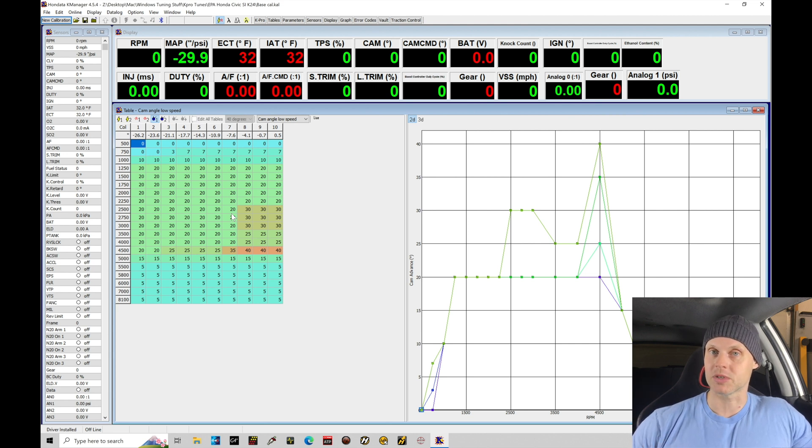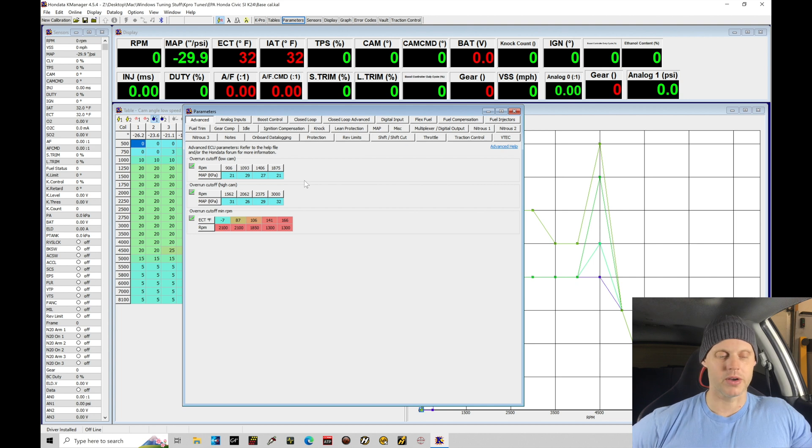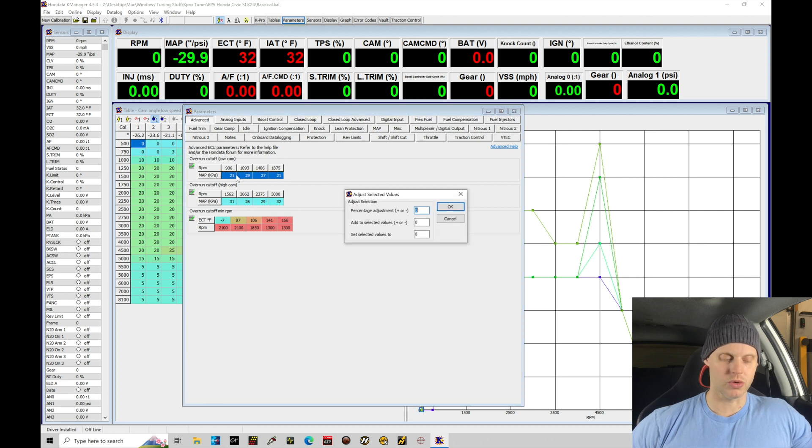Let's jump into our parameters section. Click on this window to allow it to pop up. Now we can go up here to Advanced. The first thing I want to talk about is our overrun cutoff for low cam and high cam. This is going to be the map pressure when we're in decel or overrun conditions — when we lift throttle and allow the engine to decelerate — where we want the injectors to shut off. This is the load threshold registered from our MAP pressure sensor at which we allow the injectors to turn off. Now with bigger injectors, oftentimes it can create some drivability problems if we leave the stock values. Because I anticipate having some potential issues with this, I'm going to do Control+J to set my selected values.